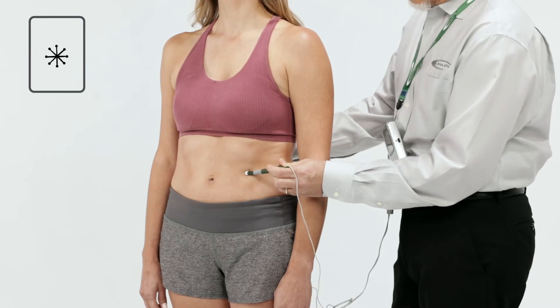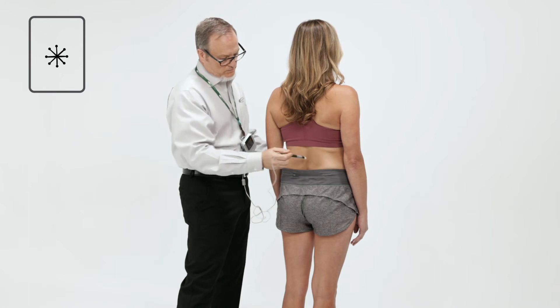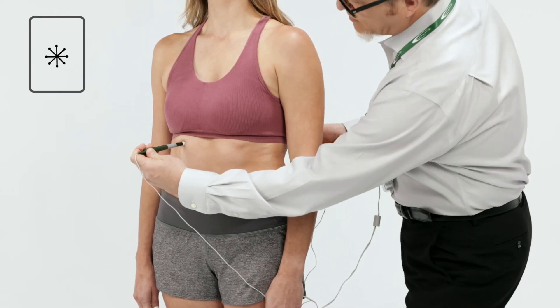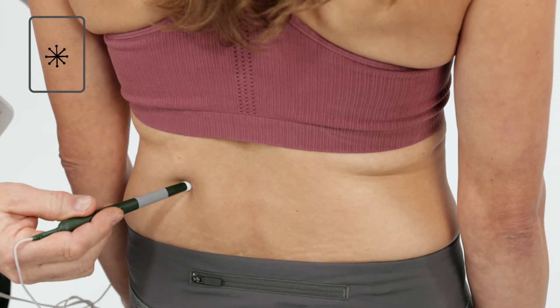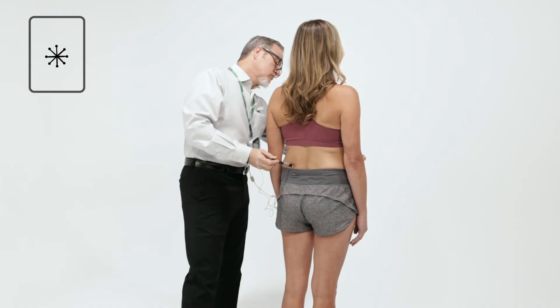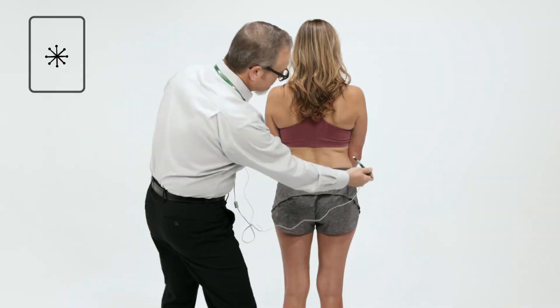Apply one probe to the back, a couple of inches from the spine in the area of pain, and the other on the front of the body at the same level. Treat through, above, and below the areas with pain, followed by the same three places on the opposite side. Continue treating until pain is completely gone or maximum relief is achieved.